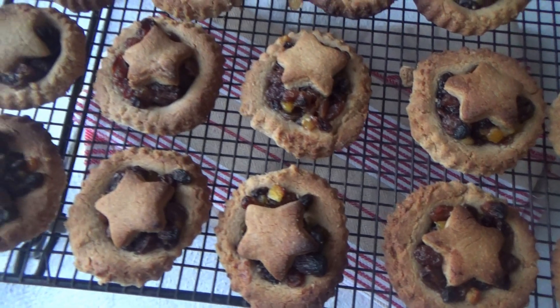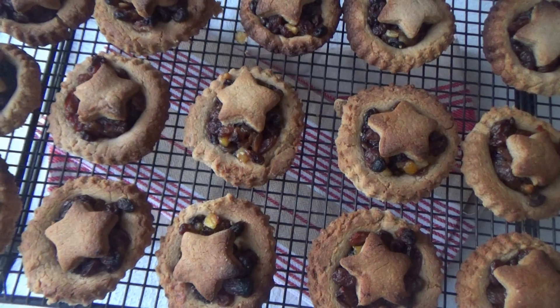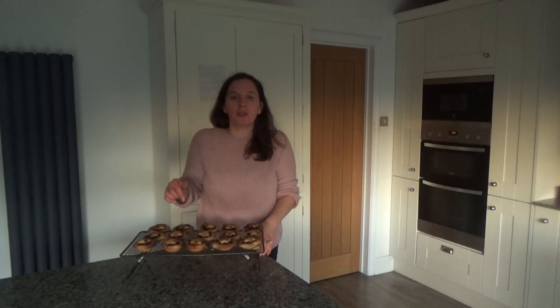That's how you make my delicious homemade gingerbread mince pies — I will link the recipe in the description box below. I'm going to be enjoying one of these with a cup of tea this afternoon and I can't wait — they smelled and tasted so good. For now that's it from me, thank you so much for watching. Please give me a big thumbs up if you enjoyed this video, leave any comments below, and don't forget to hit that subscribe button. See you all soon, bye bye!